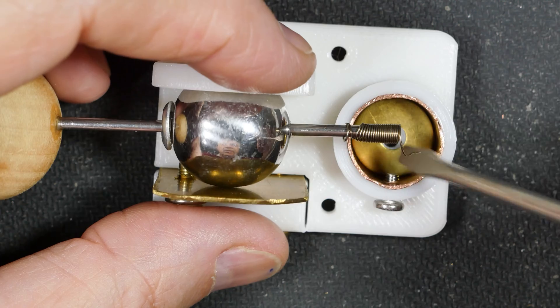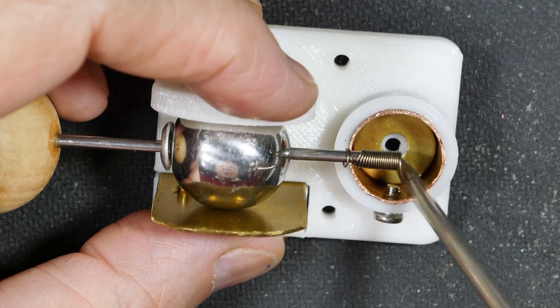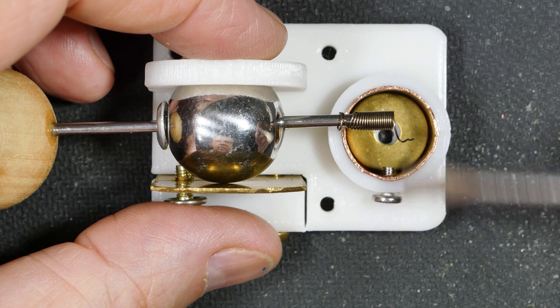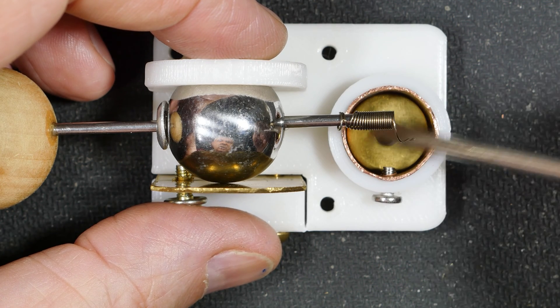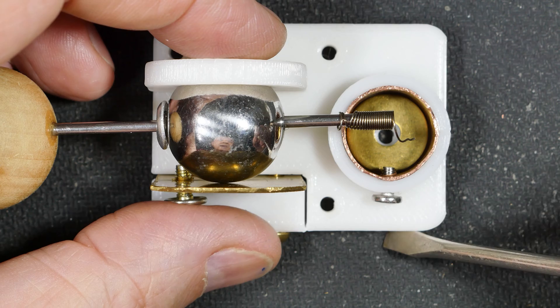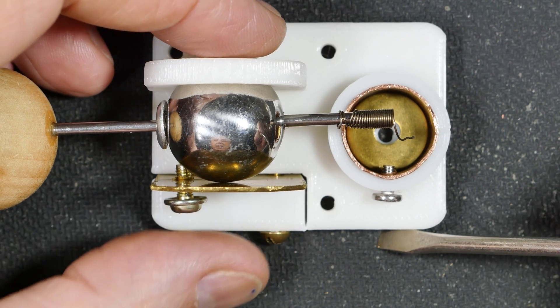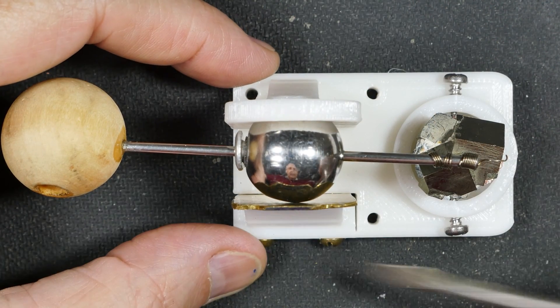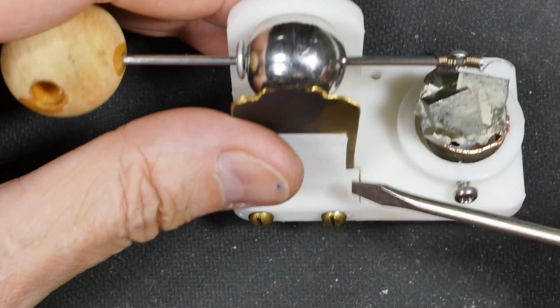I've also added a channel right here that penetrates all the way through and under the washer. On the bigger one the channel comes through here and you can solder a wire on the bottom of this washer, then lead it out through here, and it will be your connection point.